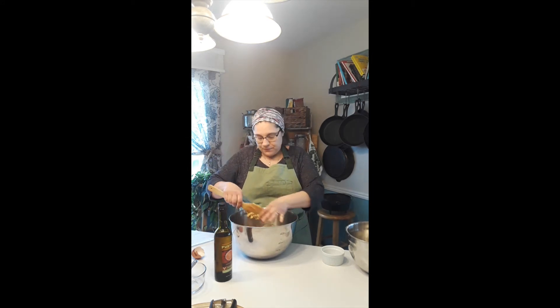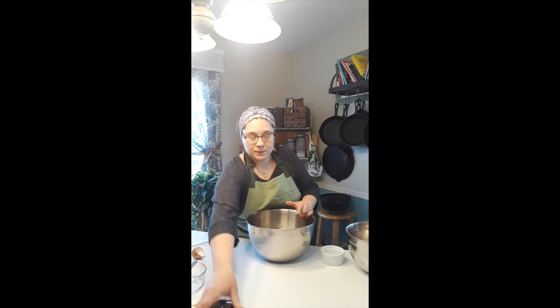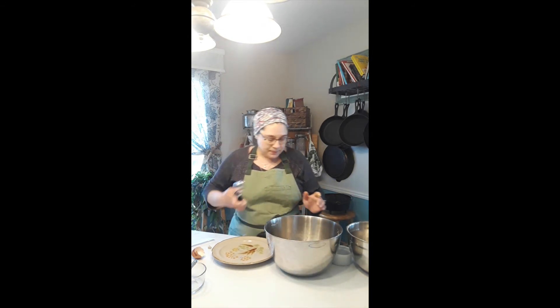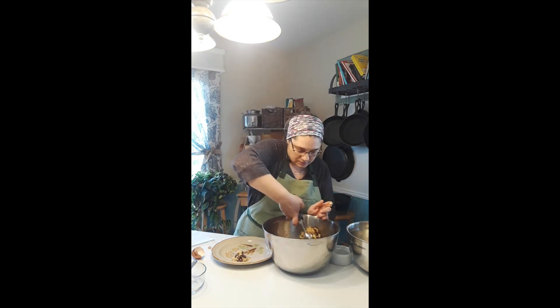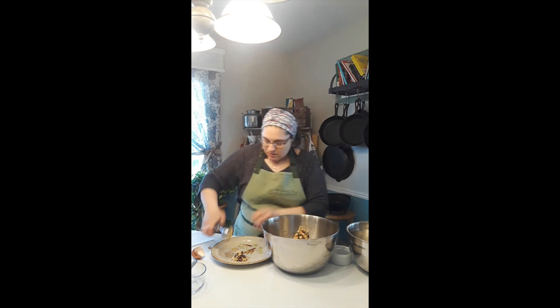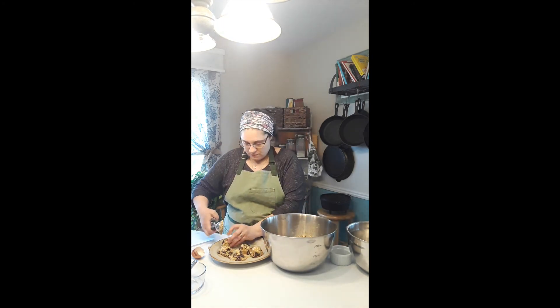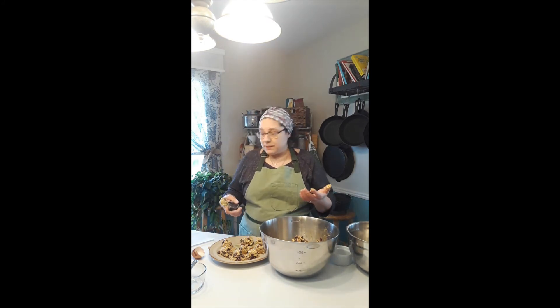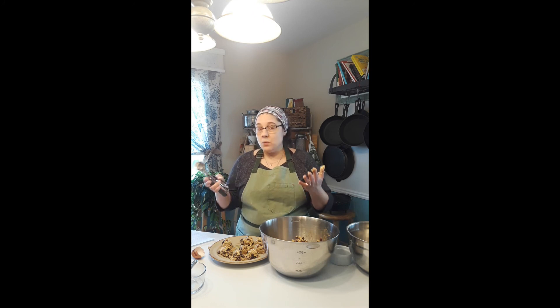Now we'll scoop and ball these up into little nice round heaping piles onto a plate. Once you've got all of them heaped onto a plate, throw some saran wrap on it and let them chill in the refrigerator for two hours, and then we're gonna bake them.